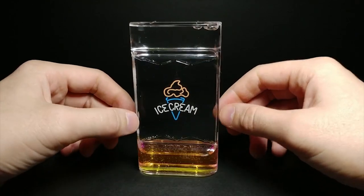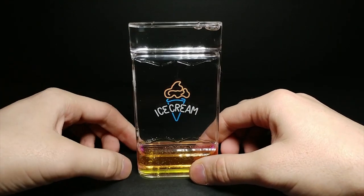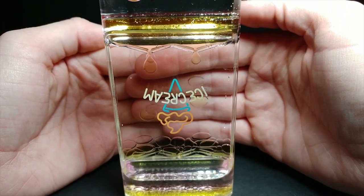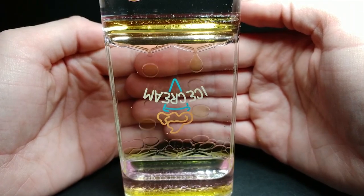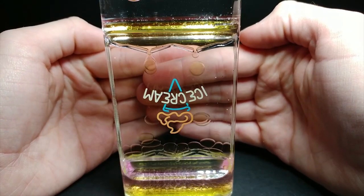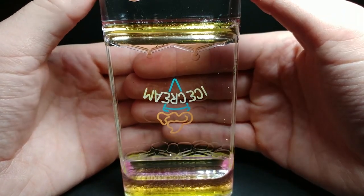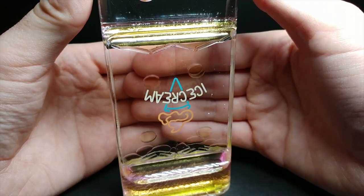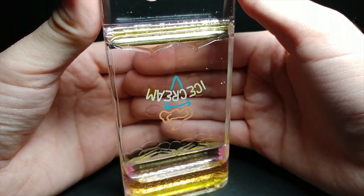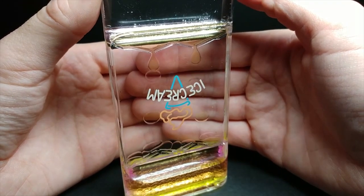They've decided to include glitter in this one, so it actually has glitter inside it. We have a bunch of different colors going on — a very light pink and a very light yellow. It's kind of hard to distinguish them because the oils, once they spread out a bit, are less distinguished in color. But you can see glitter floating around in the water — which is really neat.